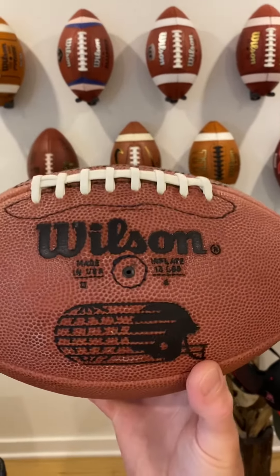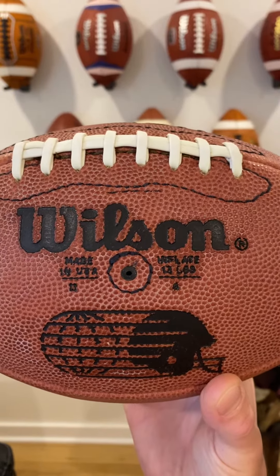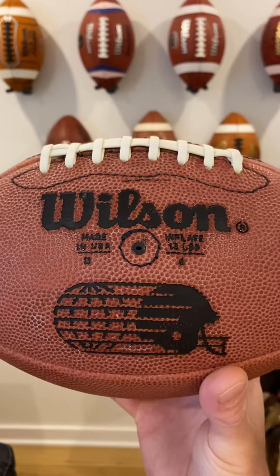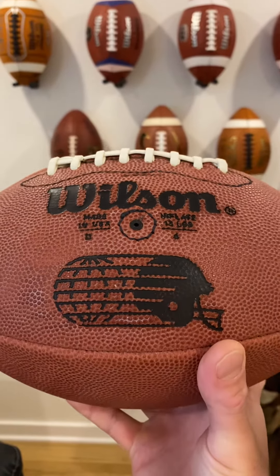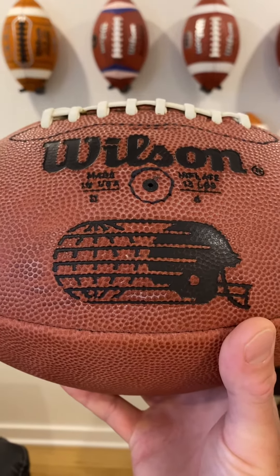On this side of the ball, you've got that same Wilson wording, and that little line of a stitch right on top of the wording. Made in USA, inflate to 13 pounds, a stitch around the valve, and that really cool World League logo with the world and the helmet.